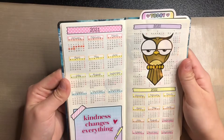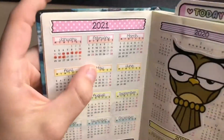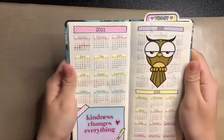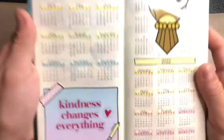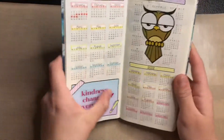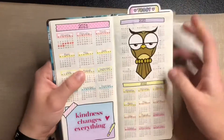I'm using the yearly overview as a cycle tracker, which I did in my other planner from Walgreens too. I just put 'kindness changes everything' over the little box, because I see a lot of people leave it open, but I thought it was cute.